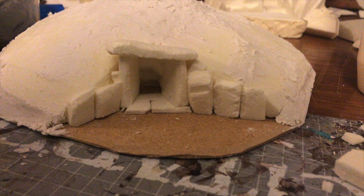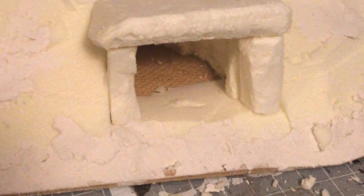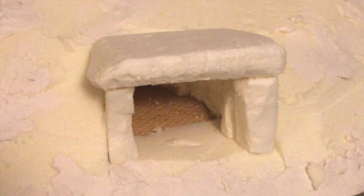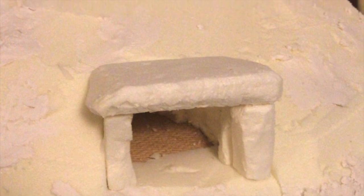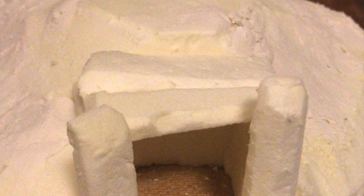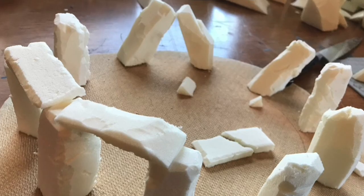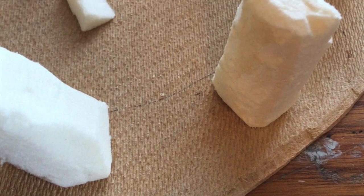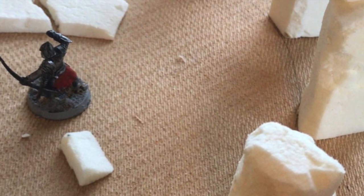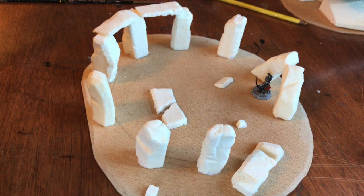Cut a section out for your entranceway just with a knife — very easy. Then for the entrances to the barrows, just roughly cut out foam stones and lay them in, then fill around them to make them look like they've been sat in the earth for thousands of years. If you want to make a henge-style standing stones centerpiece like I've done, that's very simple — just hardboard with some little shapes of foam cut out, and have fun arranging them.